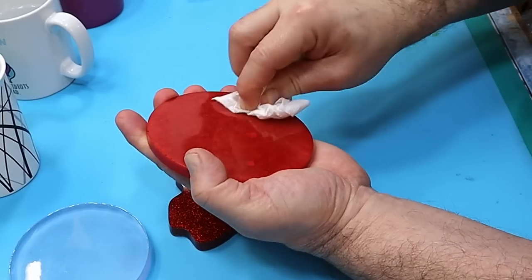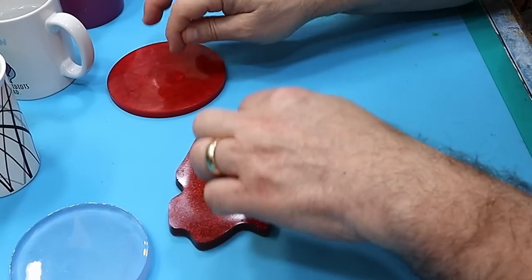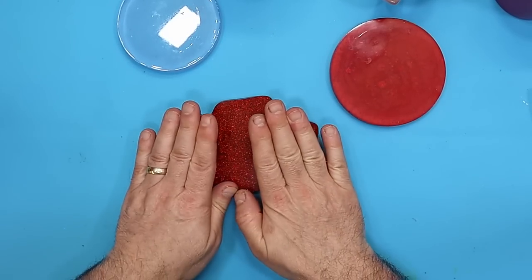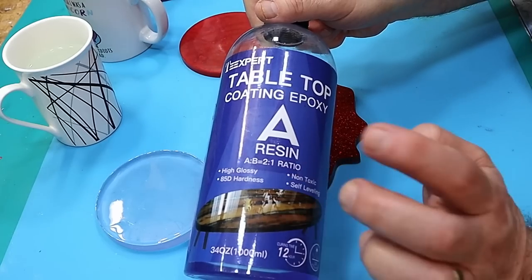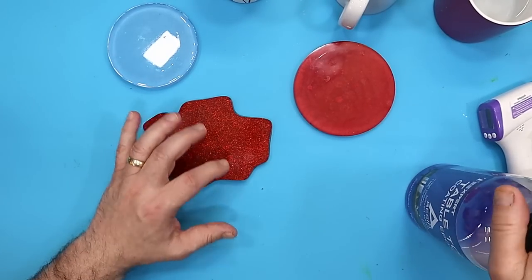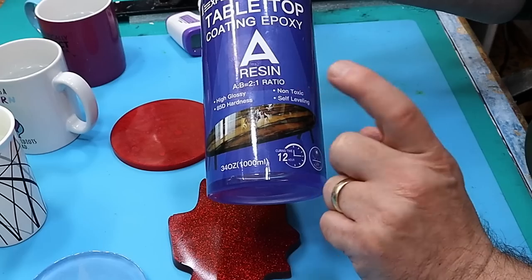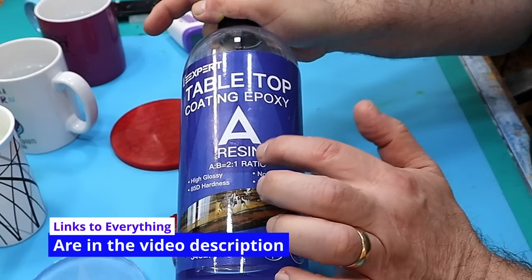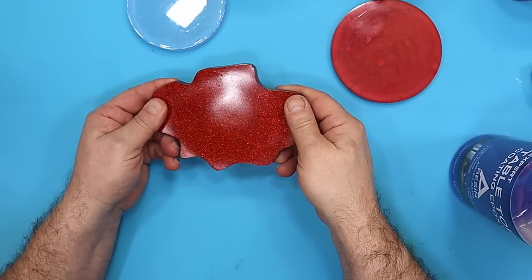The one with the mica powder has left a slight water rim around it, but it's not sticky at all and it certainly hasn't softened the resin. That's why I'm now going to be using the Tea Expert tabletop coating epoxy resin for my coasters — I can use it with confidence knowing it has an 85D hardness, which is excellent. It's self-levelling, non-toxic, and high gloss.